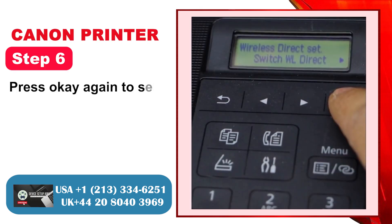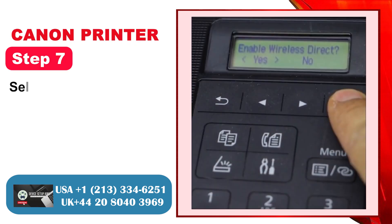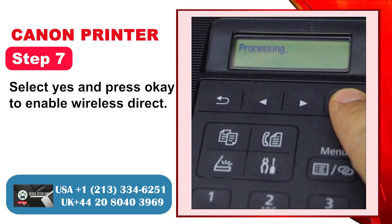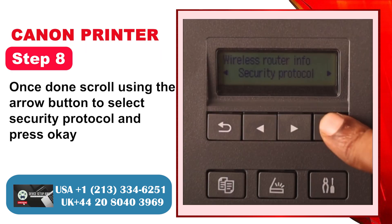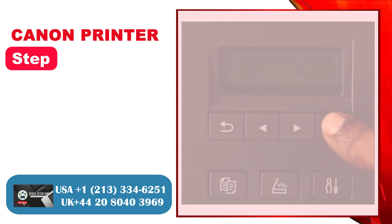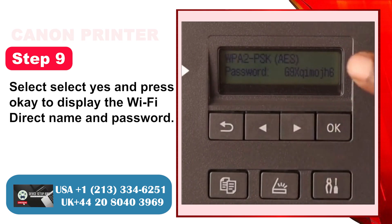Step 6: Press OK again to select Switch WL Direct. Step 7: Select Yes and press OK to enable Wireless Direct. Step 8: Once done, scroll using the arrow button to select Security Protocol and press OK. Step 9: Select Yes and press OK to display the Wi-Fi Direct Name and Password.